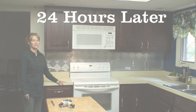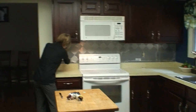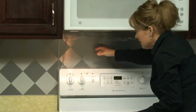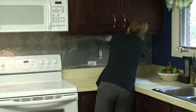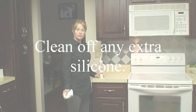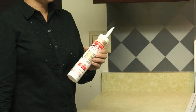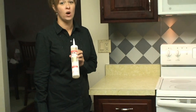Hi and welcome back. It's been 24 hours since we installed our backsplash panels, and now it is time to remove the protective film — it tends to come off rather easily. Now that we've removed the protective film, it's time to clean up any silicone left on the panels. We use the GE clear silicone for kitchen and bath. It's waterproof, and one of the great things about this silicone adhesive is that it washes off with just water.